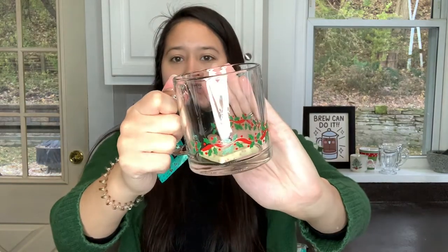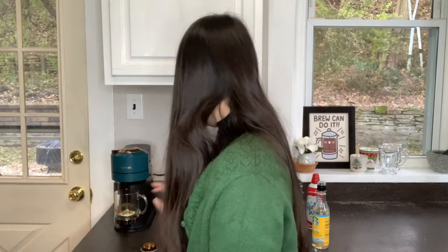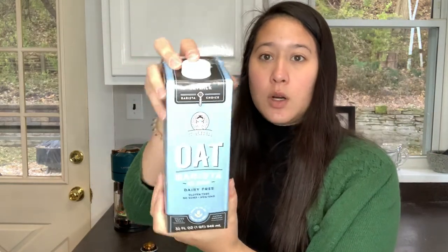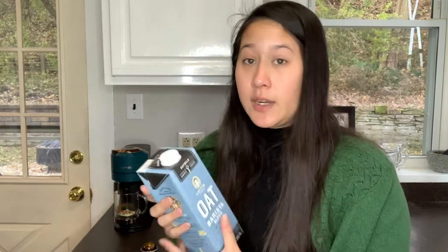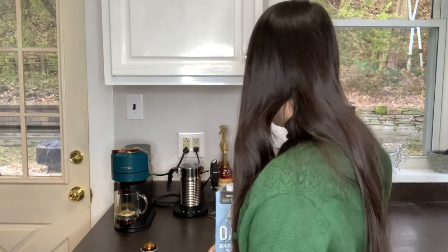I stuck one of these chocolate squares in — they're the limited edition white chocolate sugar cookie flavor. I haven't tried them yet so I'm pretty excited. I can't remember if I had them last year; my family does like to get Ghirardelli chocolates for Christmas. I'll brew the espresso on top and see how it melts. Then I'm going to froth my normal oat milk — this is the Califia Farms barista blend that I get on Amazon. It's a shelf-stable kind.